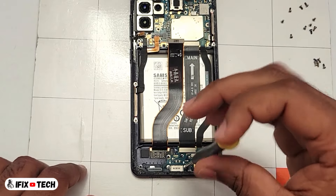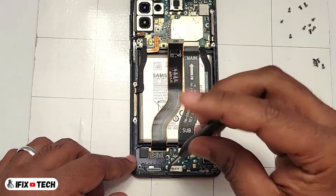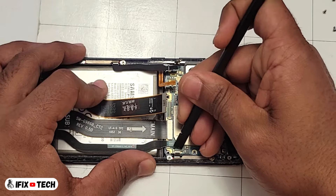Moving down to the phone again. We are going to remove the three Phillips screws that are holding down the subboard next to the USB port. Let's just disconnect one more flex cable.